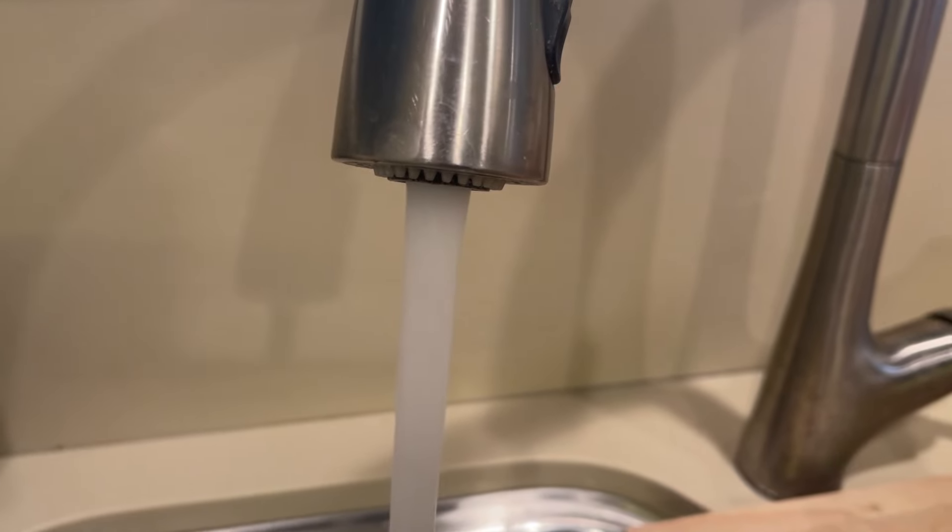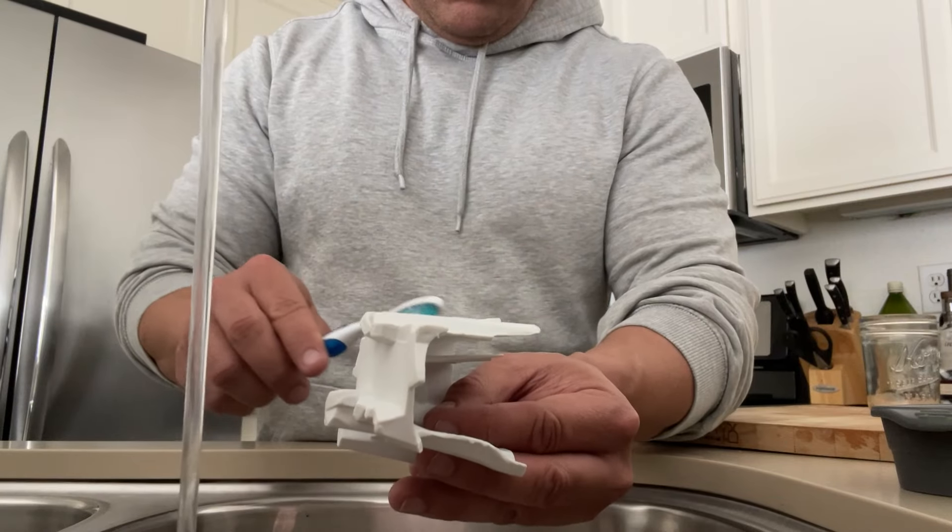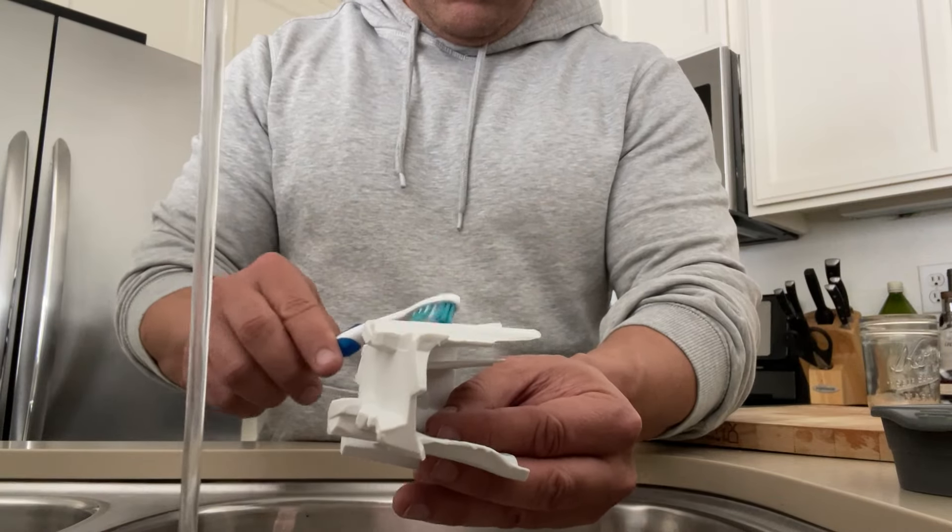I use a makeup brush to lightly dust. Then I use canned air to loosen hard-to-reach dust. Then I separate out the parts that have stickers from the parts that don't.